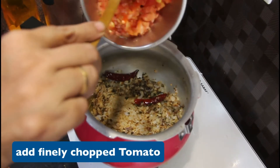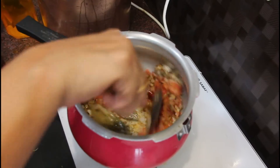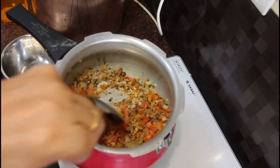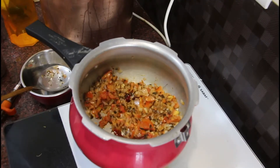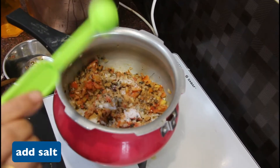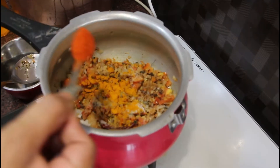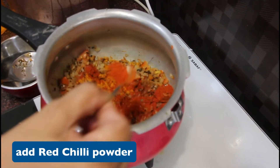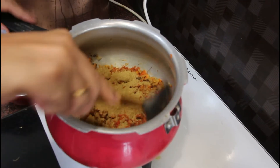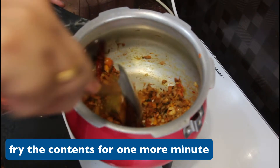Now we are going to cook it as the dal khichdi base. Add 1 teaspoon of red chili powder, 1 tablespoon of coriander — fry it up.